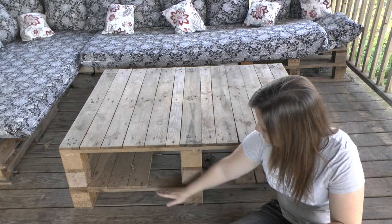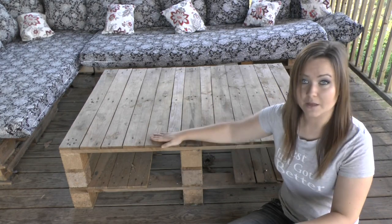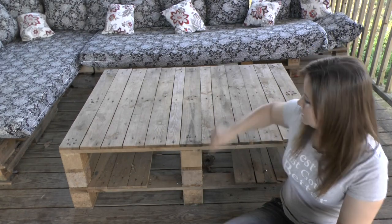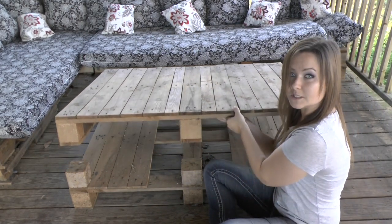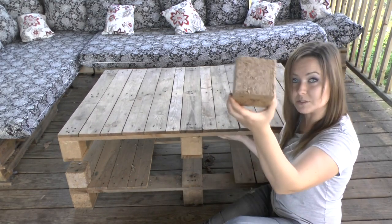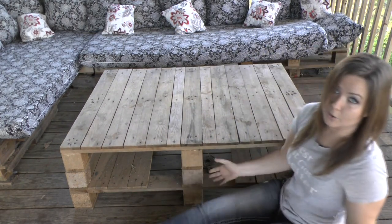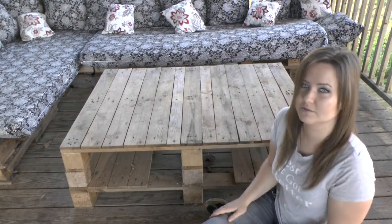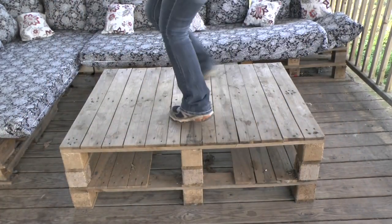So I have the blocks from the first pallet that I stripped, and then the top pallet which I filled in the gaps with boards from the second pallet. That's the top pallet and that's the bottom pallet, and all I have in between is this block layer, which you can screw on or glue down — which now that I see I didn't do, I will go back and do. But it's been out here for a couple of months and it hasn't moved, so it's really strong and sturdy — of course, because it's a pallet.